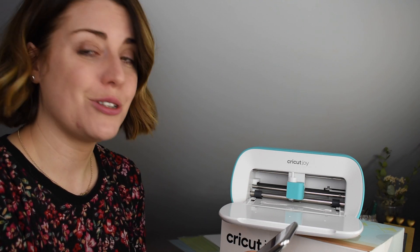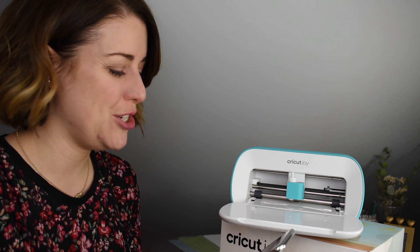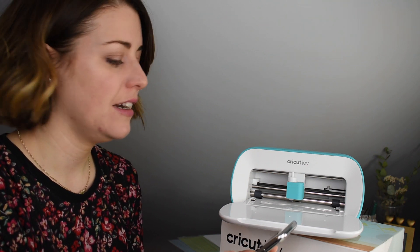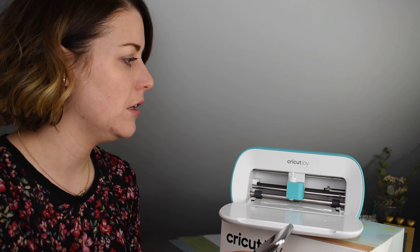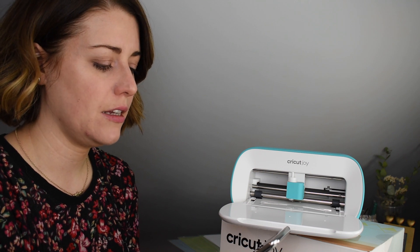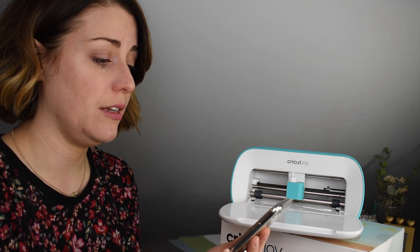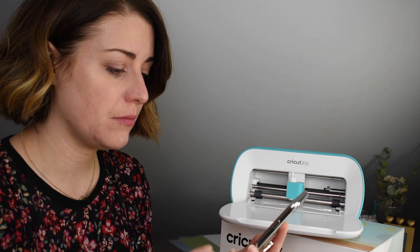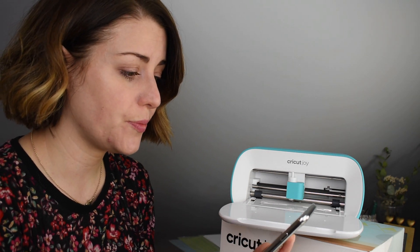It's just rebooting the machine. It says the power light will change color during the process, but it's still just white. It says 'rebooting machine — do not disconnect.' Now it's asking me to register the machine. It has my email address so I just click Continue, and I think I'm ready to cut.